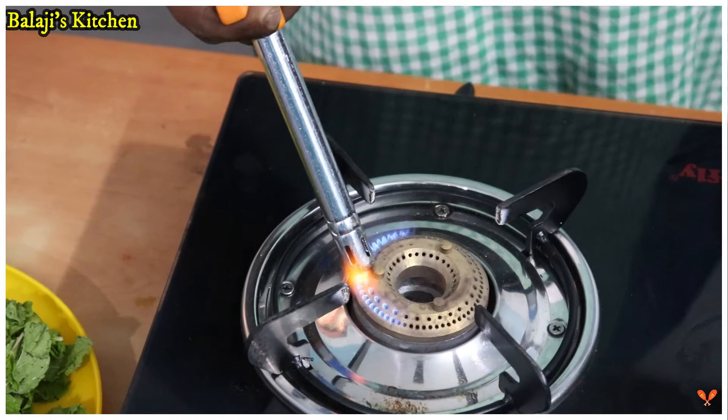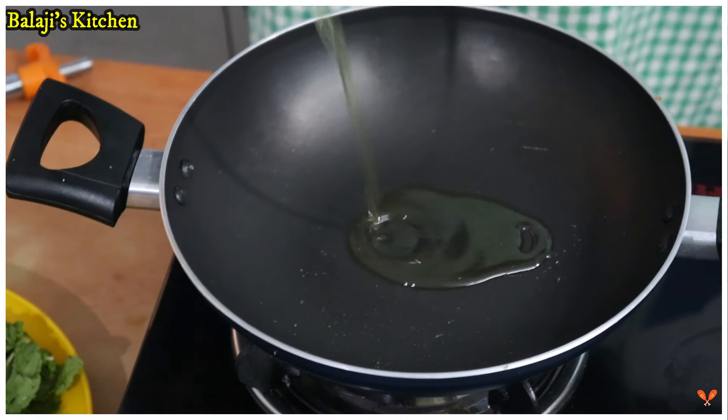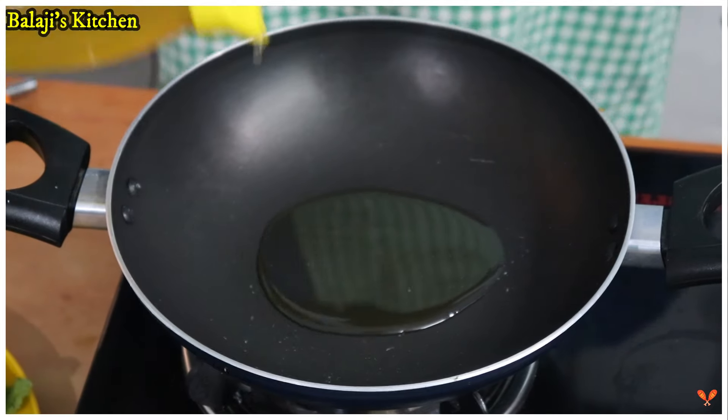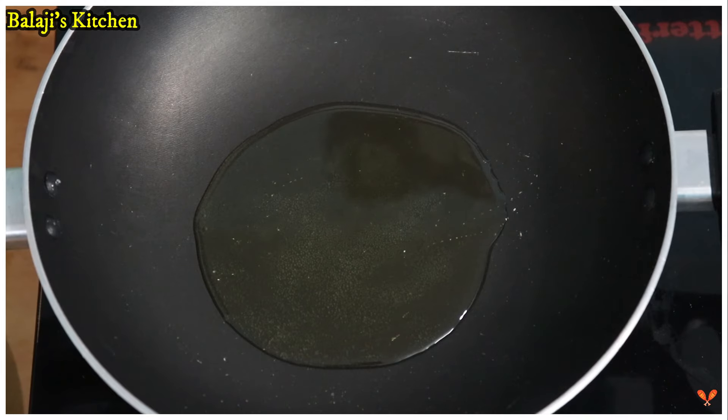Add 1 teaspoon of salt and 1 teaspoon of tea. We want to cook and mix the eggs in the bowl.